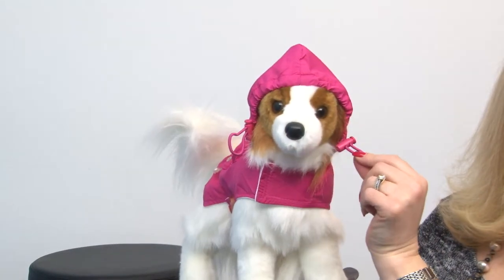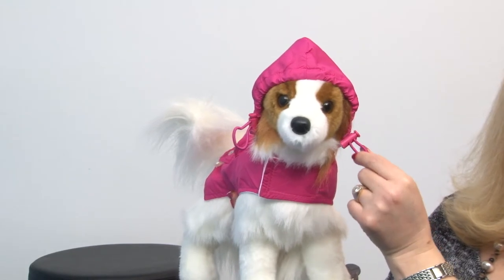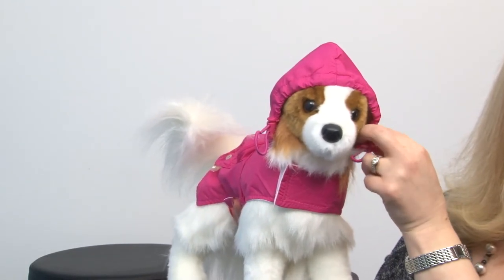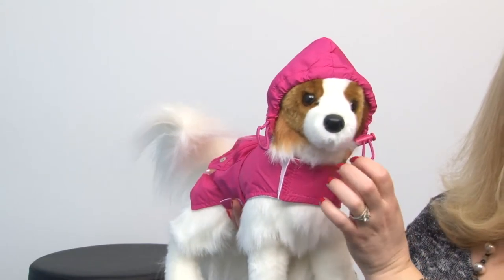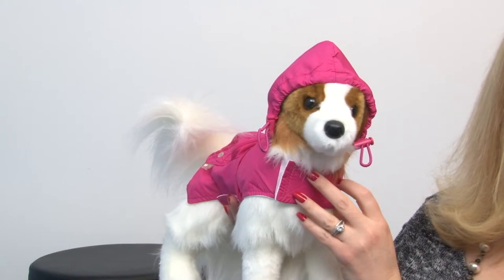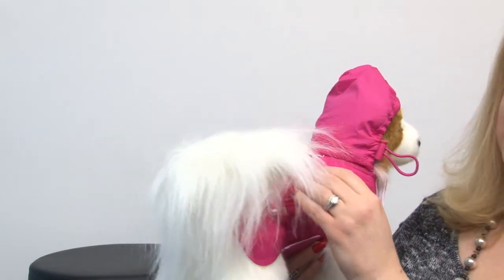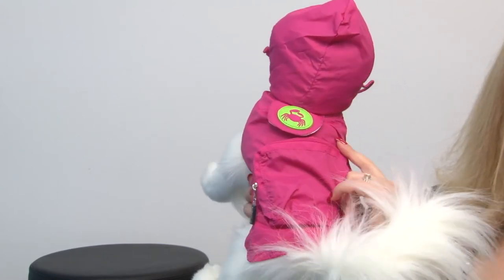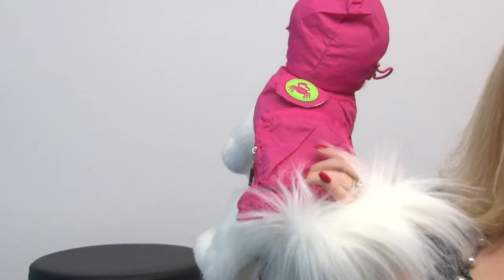Feathers is a little papillon, and one of the things that's great for her is the fact that it features these cinch toggles so that her fabulous ears can be tucked away safely and stay dry — and that's a great feature that not a lot of the raincoats do have.